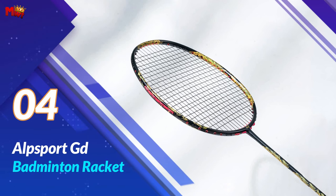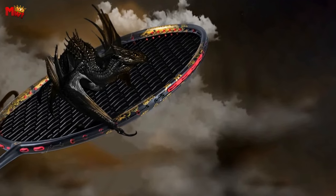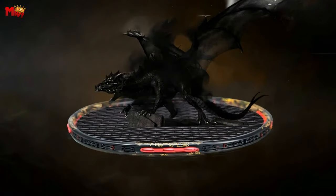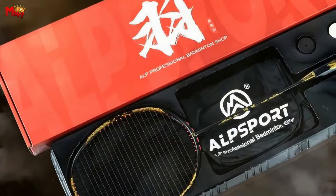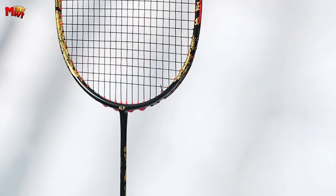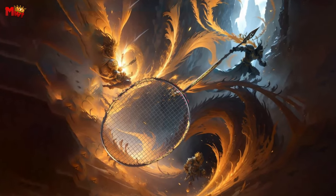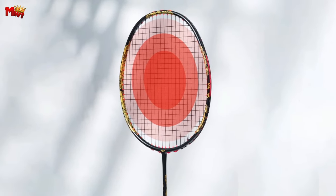Number 4: Alpsport GD Badminton Racket. First things first, let's talk about the build. The Alpsport GD is not your average racket. With a Featherlite 10U weight and a precisely engineered frame made from T800 100% full carbon fiber, this racket offers the perfect blend of strength and agility. It's a game changer, especially for those quick and powerful shots. The racket boasts a tension range of 26, 28, and 30 pounds, catering to both power hitters and those who prefer a bit more control. The 76 string holes on the racket ensure you have the versatility to experiment with different stringing patterns, allowing you to customize your play style.